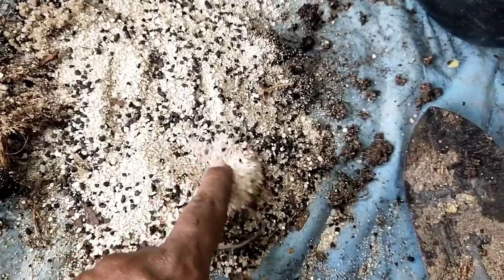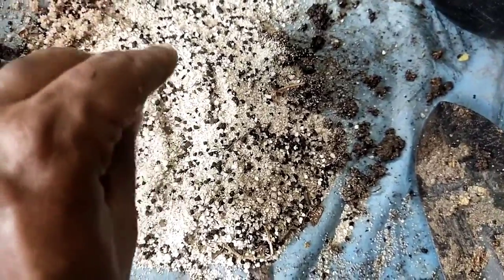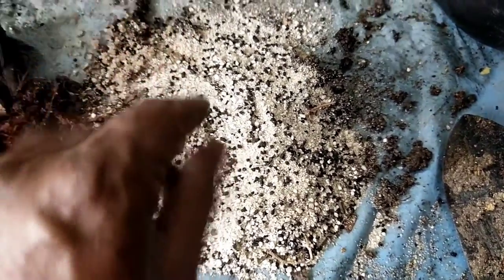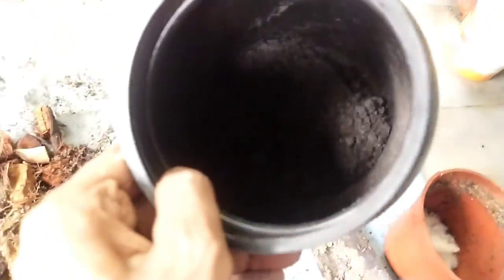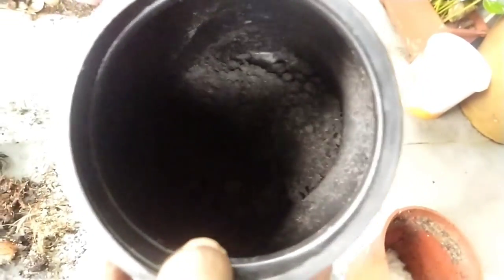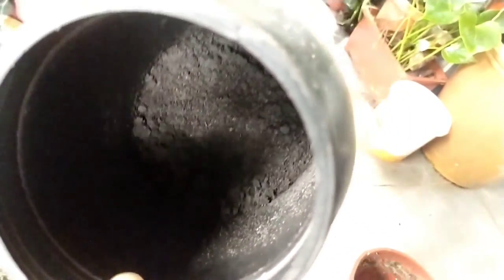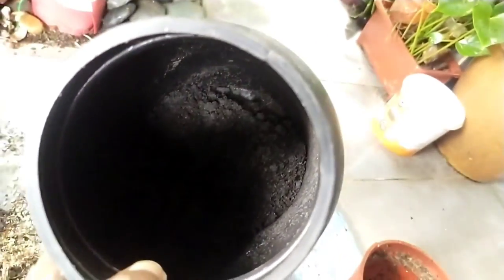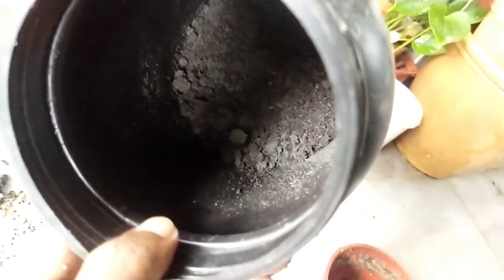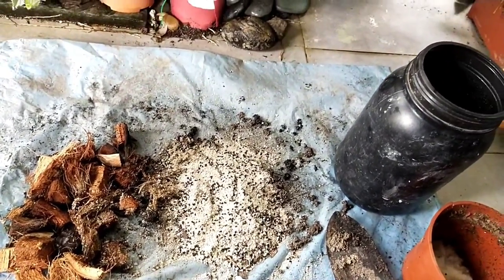The sand can be a little difficult to source, but I collect mine from abandoned construction areas where there's leftover sand. I also use compost, which is one of the most important mediums I use for propagation. Compost is not expensive and can be bought cheaply from any garden center. So those are the three main ingredients: coconut chips, coarse sand, and compost.